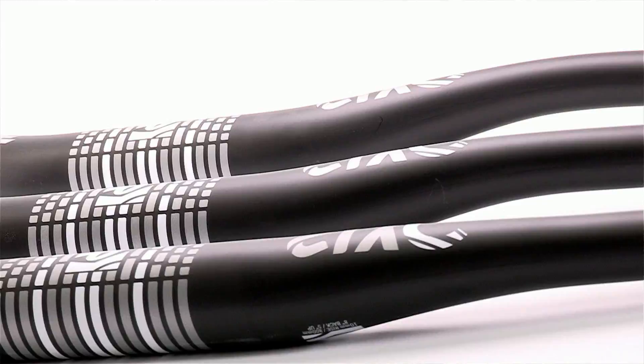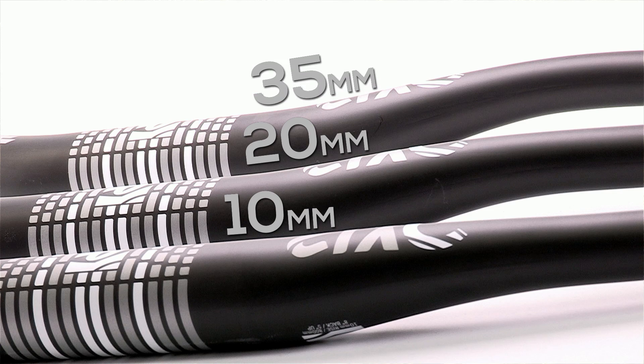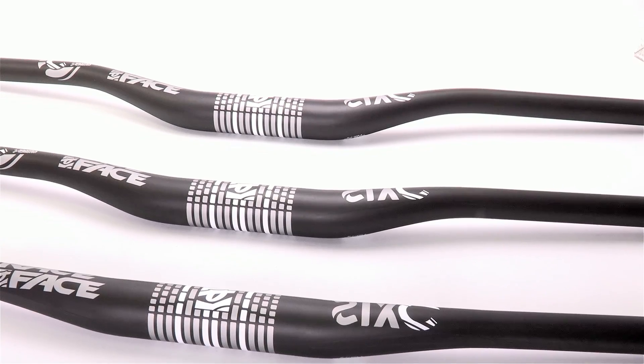Available in three rise options — 10 millimeter, 20 millimeter, and 35 millimeter — there's a version of the 635 bar to fit just about everyone.